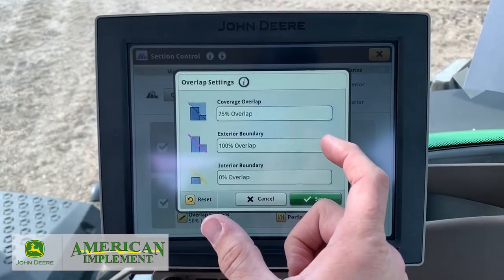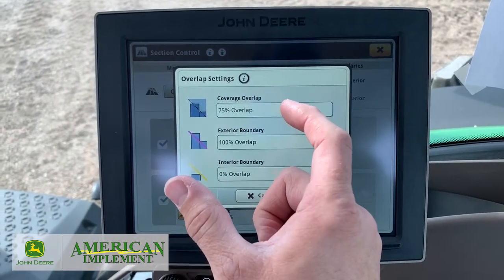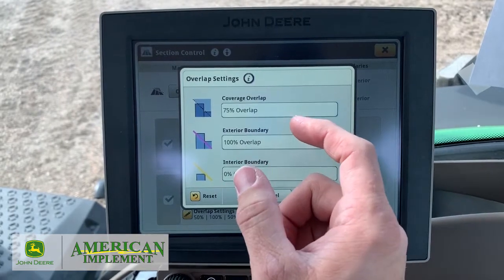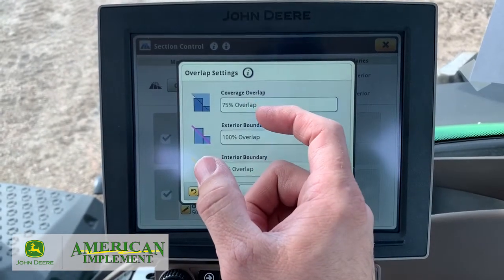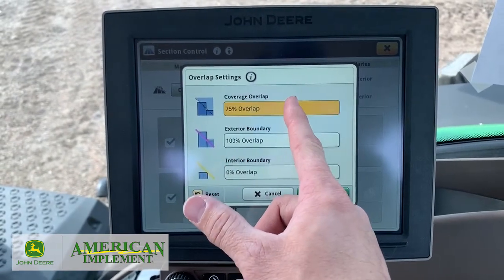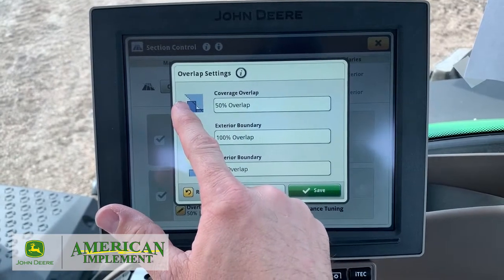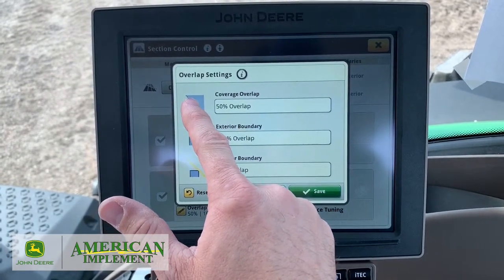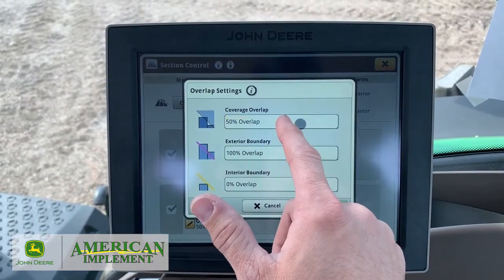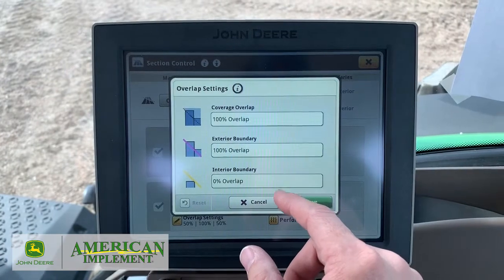If you've got them twinned up, they're a 60-inch swath. So if you want all 60 inches of that swath to get into coverage, you'd put 100%. But if you want 75%, so only 45 inches are in, you can do that. Or you can put it to 50%. You want to play with it for what your fields are like. 100% is usually the default.